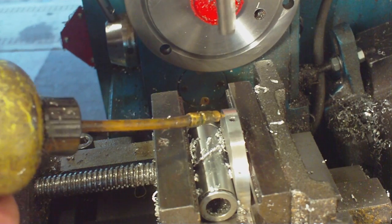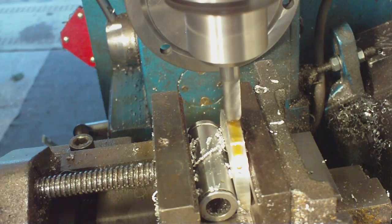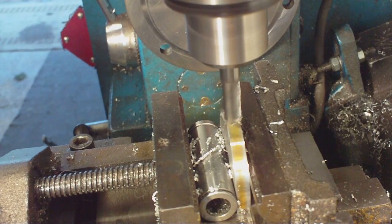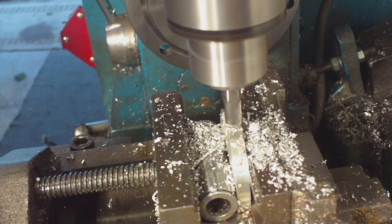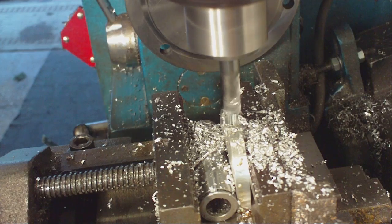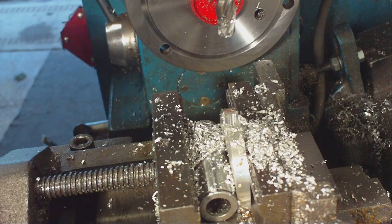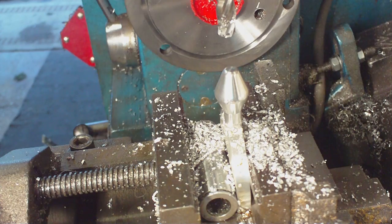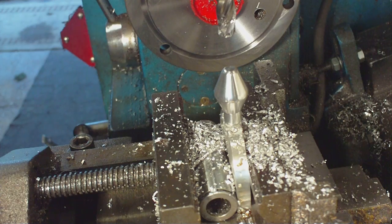That should be fairly close. It will just sit in like that - just nicely I think. There is a little bit of rock there that we can fill in with some high strength adhesive.